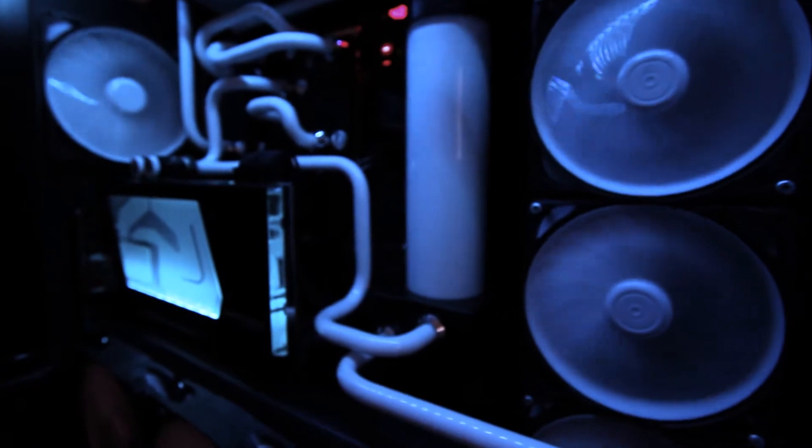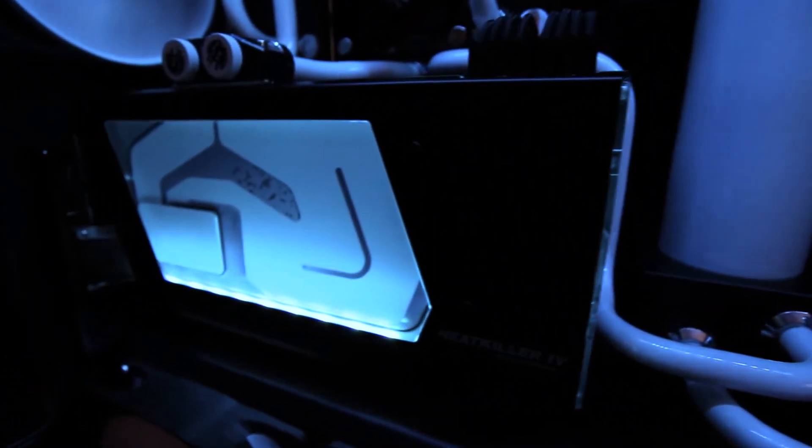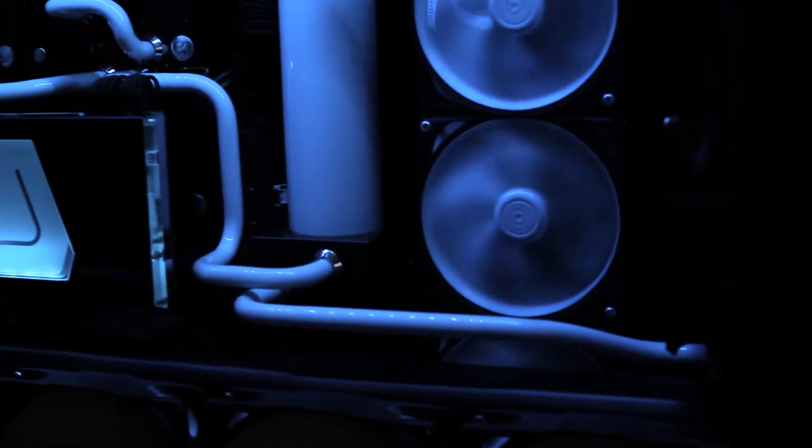The water block — I cannot praise this thing enough. The way the LED strip inside the block matches up with the case lighting is incredible. It looks like it belongs in my case, as if I designed the whole system around that block. Honestly, I had no idea the block was going to come out this well when I started this rebuild.